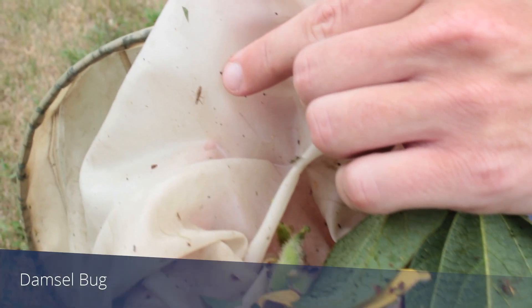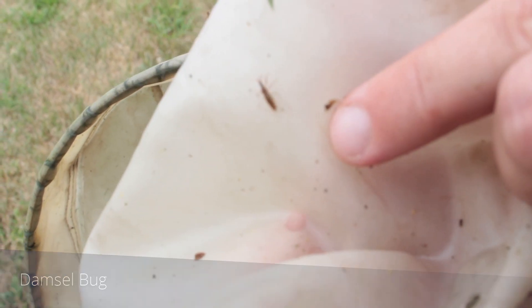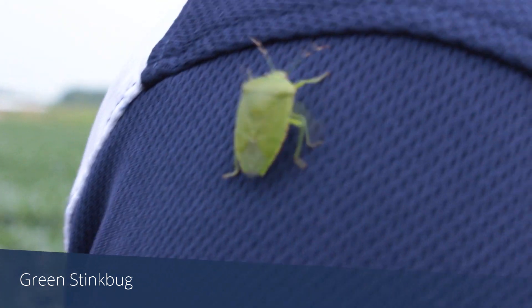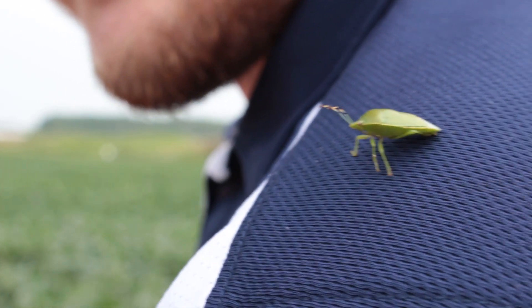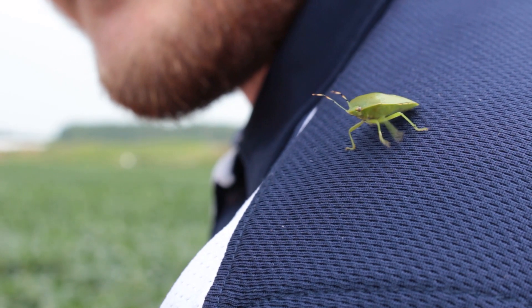These damsel bugs can bite if you were to handle them, so you want to be careful about touching them — not terribly painful, but not a lot of fun either. See there's one of our green stink bugs. These green stink bugs are very easy to find out here in the field, but the threshold for those is 9 per 25 sweeps, and we're not close to needing to treat for these stink bugs.